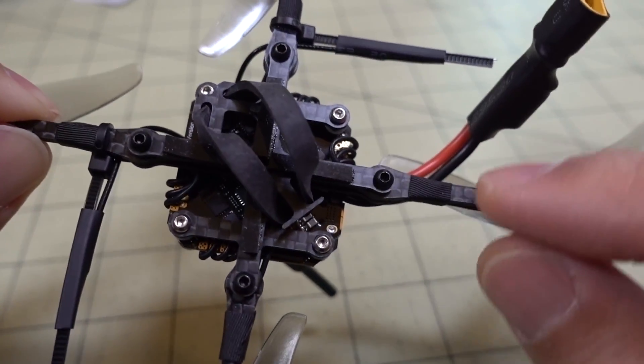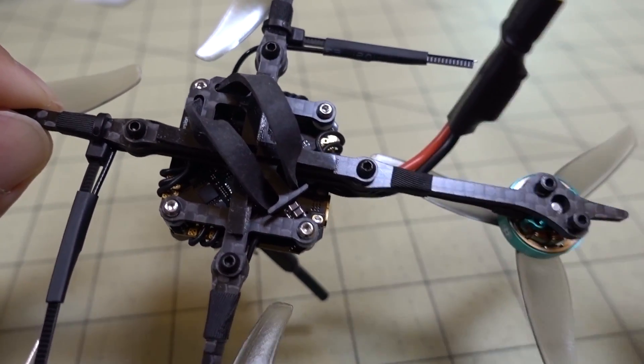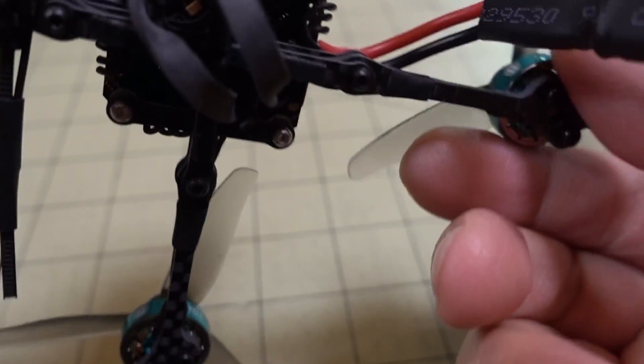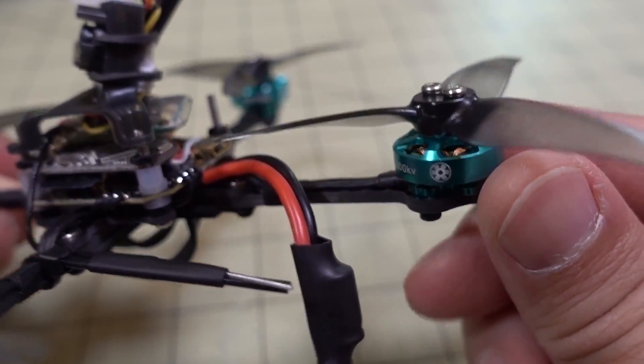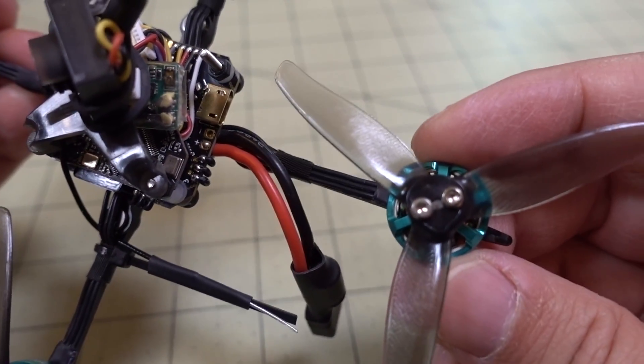It's a very skinny arm. If you crash hard enough you will definitely crack it, but they're pretty easy to replace and you can get replacement arms in a pack of five — check the link in the description. It's built pretty much to spec. The motors are 1303 5000kV and the props are Gemfan 3016 with the 2mm hub.